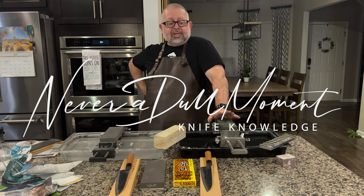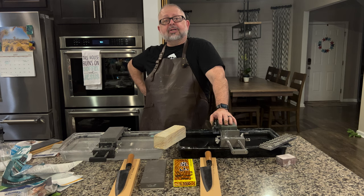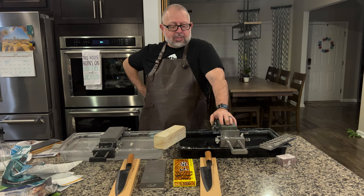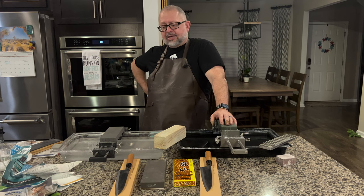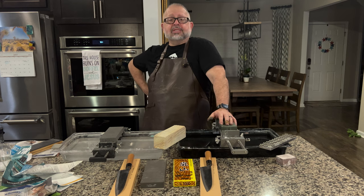Hi, I'm Greg Blythe with Never a Dull Moment. As you can see, we just got finished shooting one of the many episodes that we shoot here at Never a Dull Moment Kitchen Stadium. We just did a whetstone war sharpening some knives, and it's been something on my mind for a while to share with you — it is a sharpening tip.